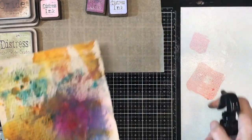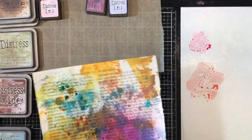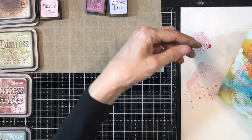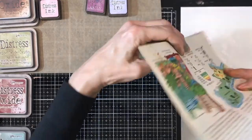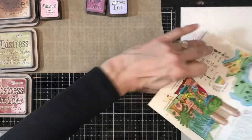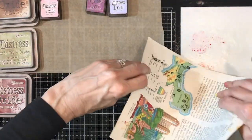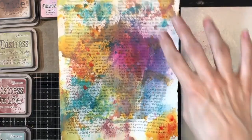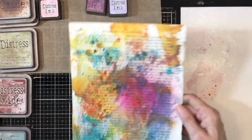Spray, spray — move it around a little bit. Then just tap it on. Isn't that pretty? I love that. Can you see how it's just sitting on top and layering and layering and layering? That is one of the most fun things about this process.